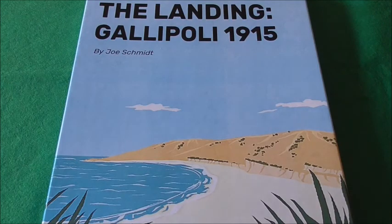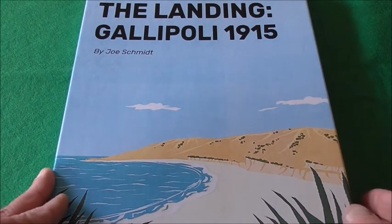Hello there, welcome to another unboxing, and it is an unboxing this time, right in the bag. This is The Landing Gallipoli, 1915. It's a subject that interests me a lot, obviously it is, otherwise I wouldn't have got the game.